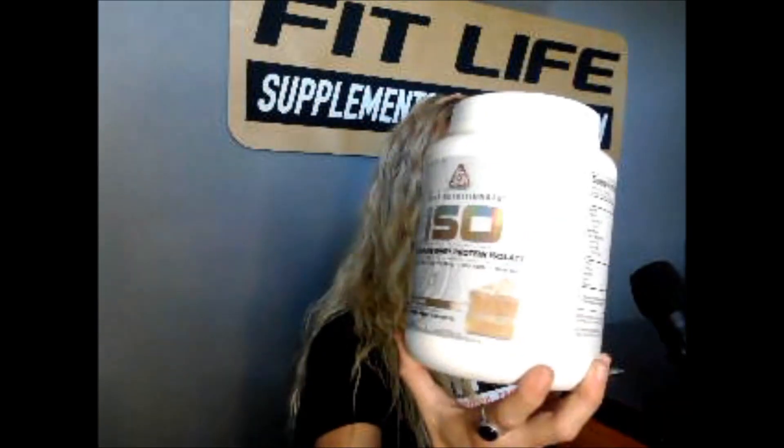A couple of other products from Core Nutritionals that I wanted to highlight. First of all, this one is the Ultra Whey Protein Isolate. This is a really good way to make sure that you're getting all of the water that you need this summer and also making sure to get your protein, which is going to help you stay hydrated.